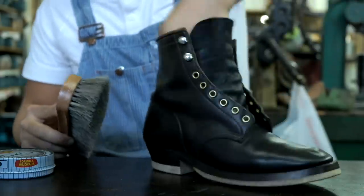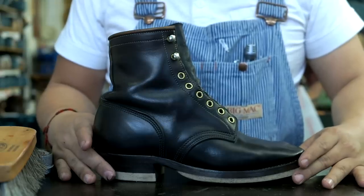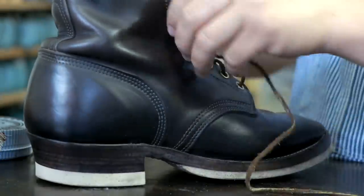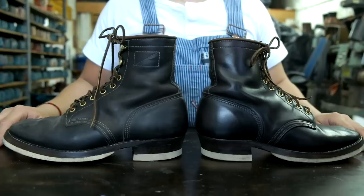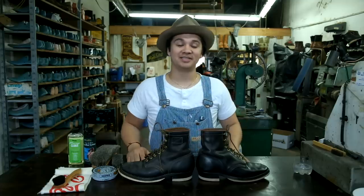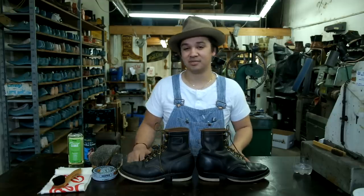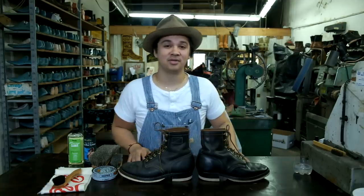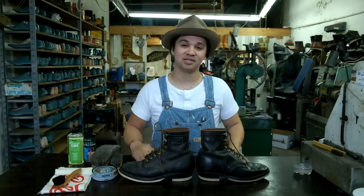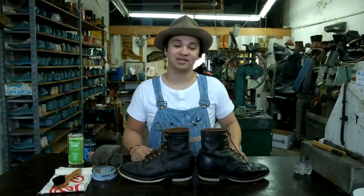So we'll just put the laces back and I'll give you guys a before and after shot of how they compare before the polish and after. There you have it guys — thank you for watching this video. Hopefully you guys understand more how to maintain your boots. I suggest keeping them maintained, polishing and conditioning them one time a month, and you're good to go. Be sure to comment, like, and subscribe. I always look forward to making these videos for you all. If you're interested in any of these products, I'll try to put them on my website — just contact me or put a comment down below. I always look forward to reading those comments. Thank you all, appreciate it.